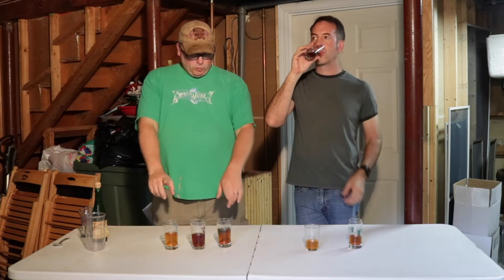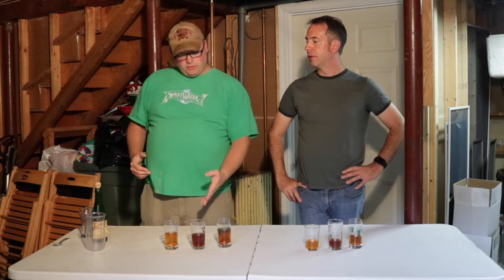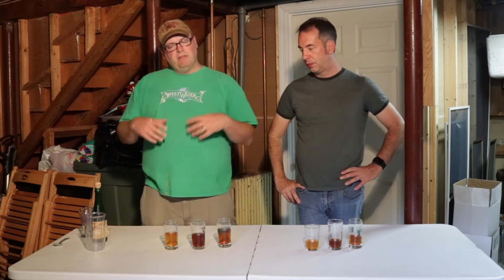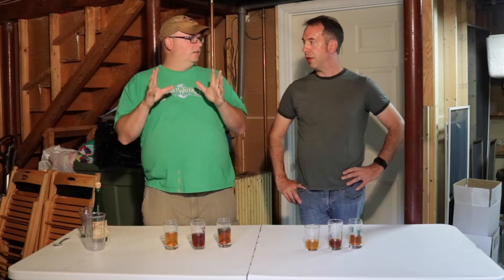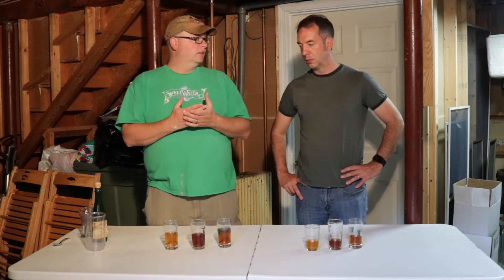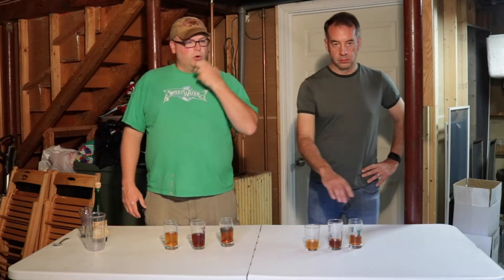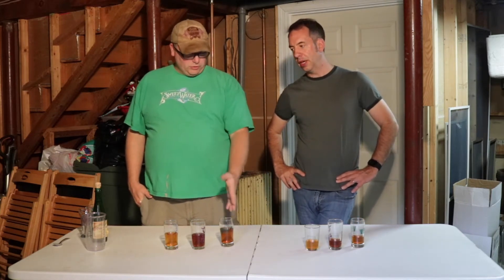I'd work with year three and year one first to see what I can get, and then see if there's room for some of year two's character. Year two has the most yeast-driven fermentation character on the Belgian side of my palate. Year three and year one are expressing more of the bacterial blend — they're more Roselare-present. Year three has a little bit of that astringent Roselare quality, almost as if it was on oak, but there's no oak. So there's a little bit of that on the back of the tongue — we need that flavor.